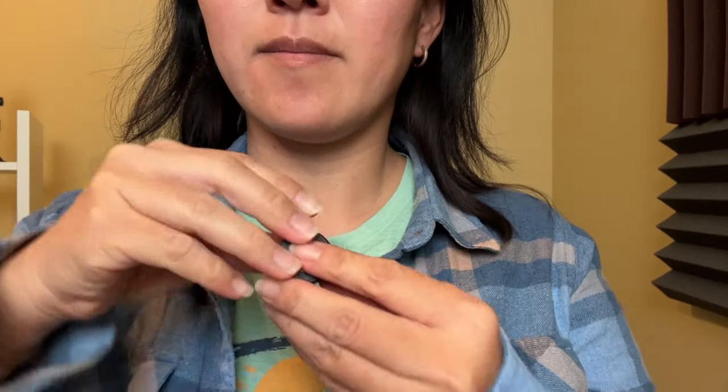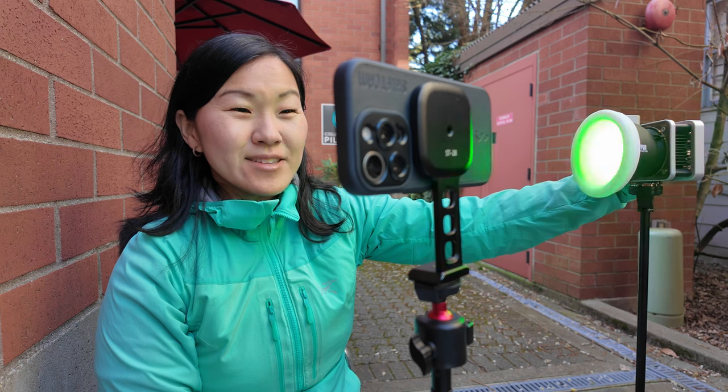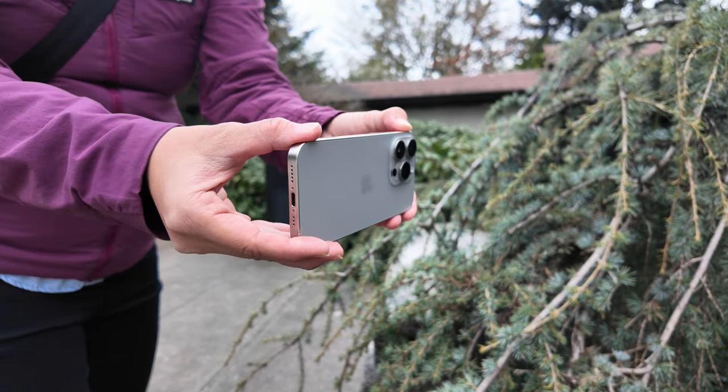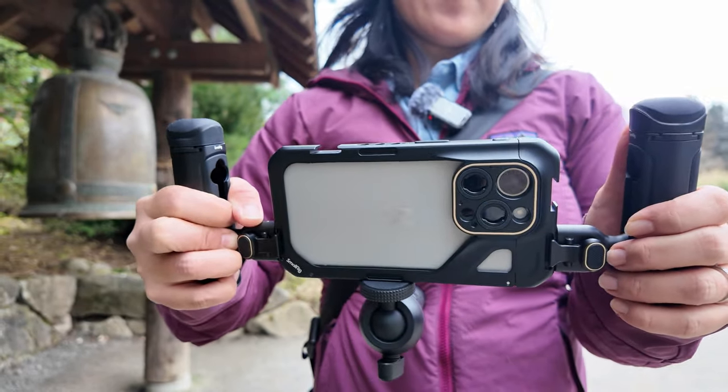Before getting into more transmitter feature comparisons, let's talk a bit about microphone placement, which is one of the many skills you'll need when filming a video. If you're considering buying a budget microphone kit, I'm going to assume you're a beginner when it comes to filmmaking, and if that's the case, the sponsor of this video could really help you out — they certainly could have helped me out when I was first getting started.